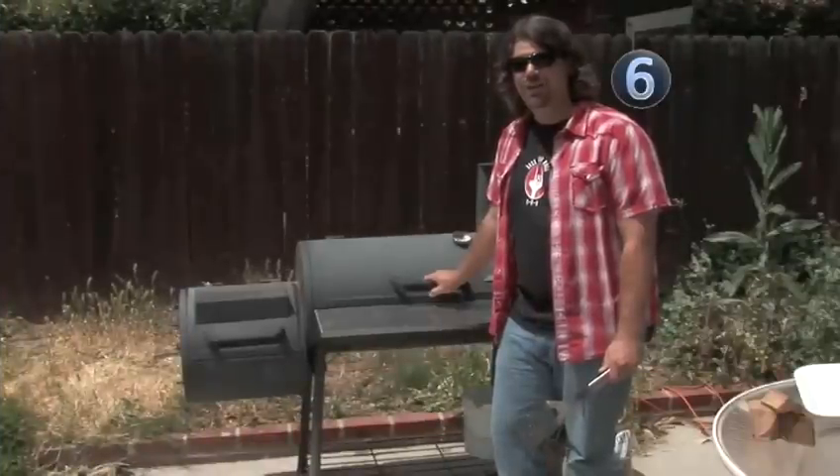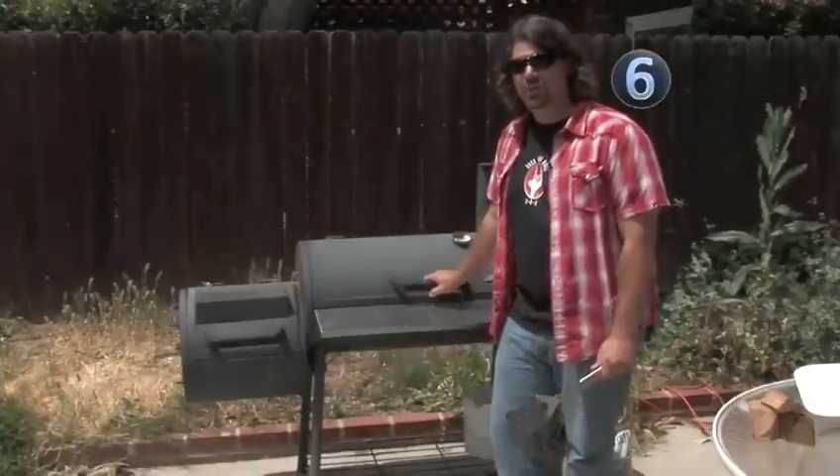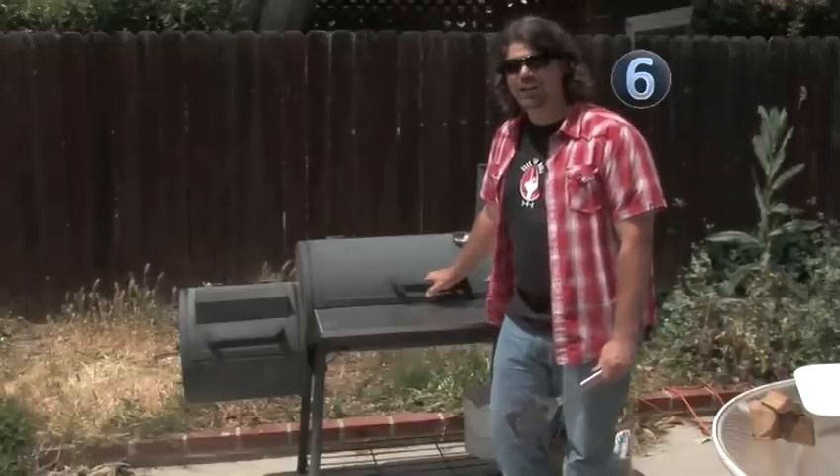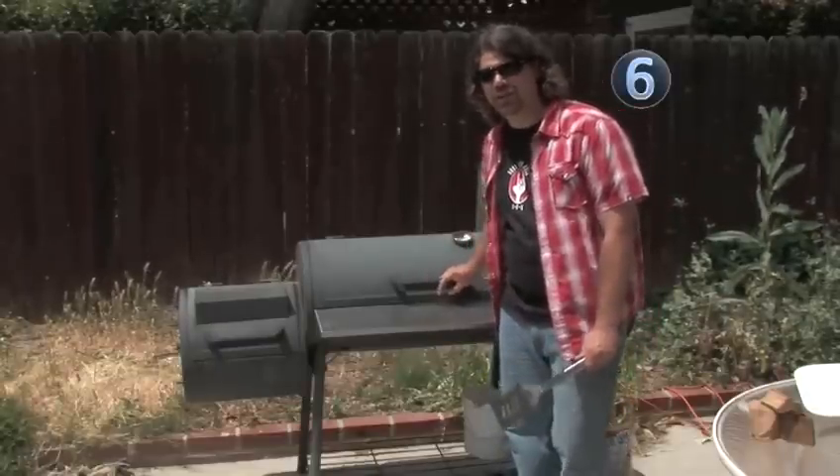One guy, 12 hours, six pounds of pork. What have you got? A perfect, perfect pork butt, ready to be made into pulled pork. Let's take a look at what we've got and get it ready for the table.